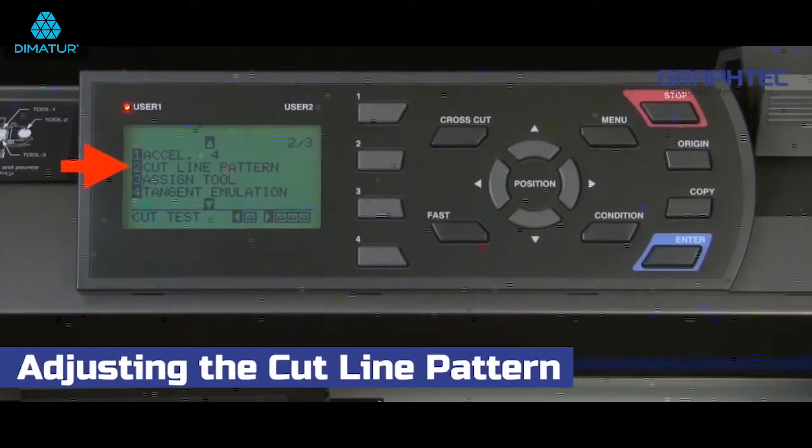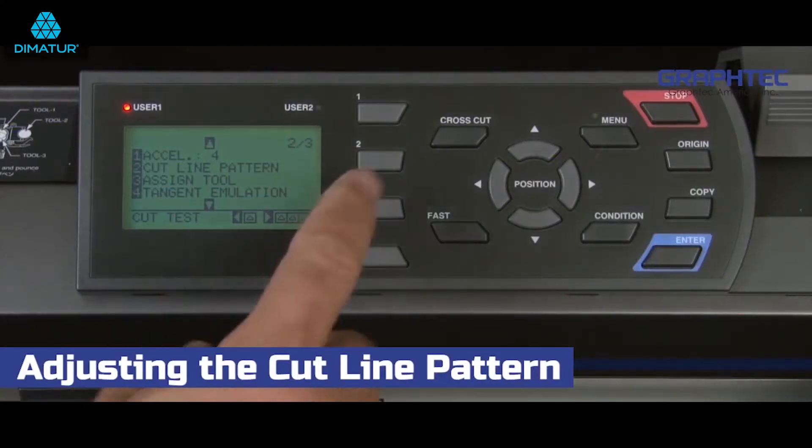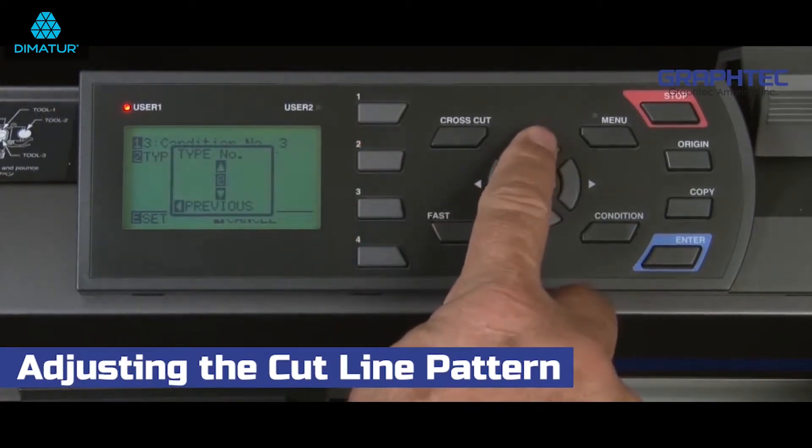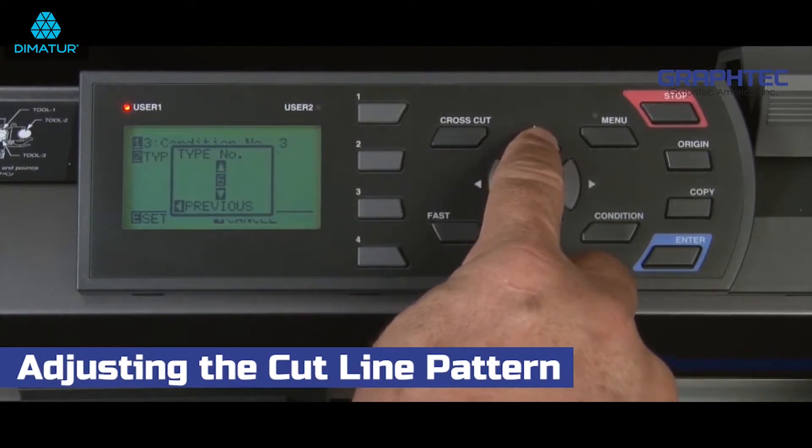The cut line pattern, when enabled, will cut perforated lines so that the shapes that are to be cut out completely will not fall out, which could cause skewing issues. There are eight different patterns of perforated lines, from 0 to 7.